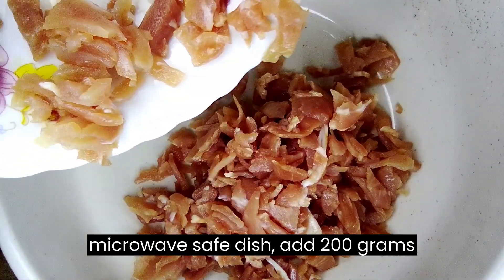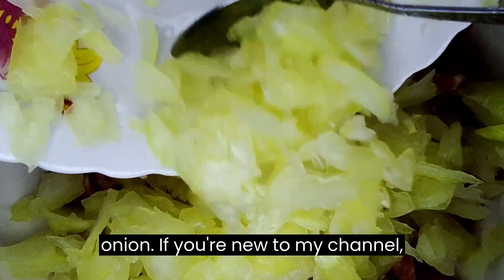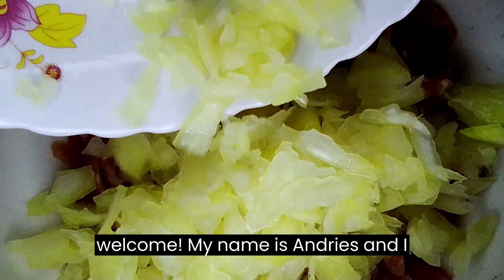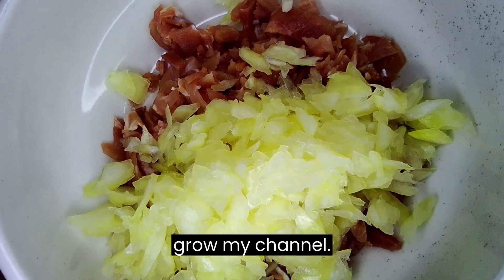In a microwave-safe dish, add 200 grams of diced bacon and one chopped onion. If you're new to my channel, welcome! My name is Andris, and I share easy microwave recipes. Please consider subscribing to help me grow my channel.